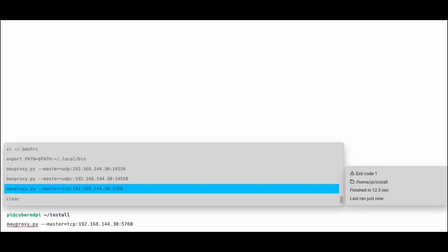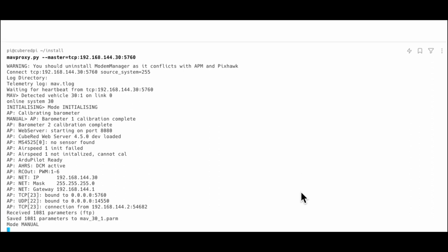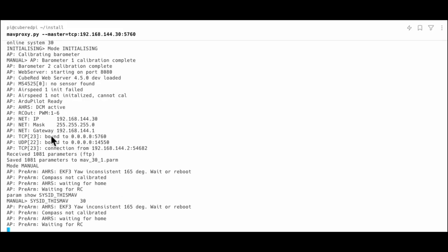Having installed MAVProxy, I can now connect to the CubeRed using MAVProxy — and there we have it, MAVProxy is connected to the CubeRed flight controller. The CubeRed web server is running. This MAVLink system ID is 30, and we've got our TCP bound to port 5760, with a connection from 192.168.2 used to connect and grab the parameters. We're running ArduPilot 4.5.0 development.